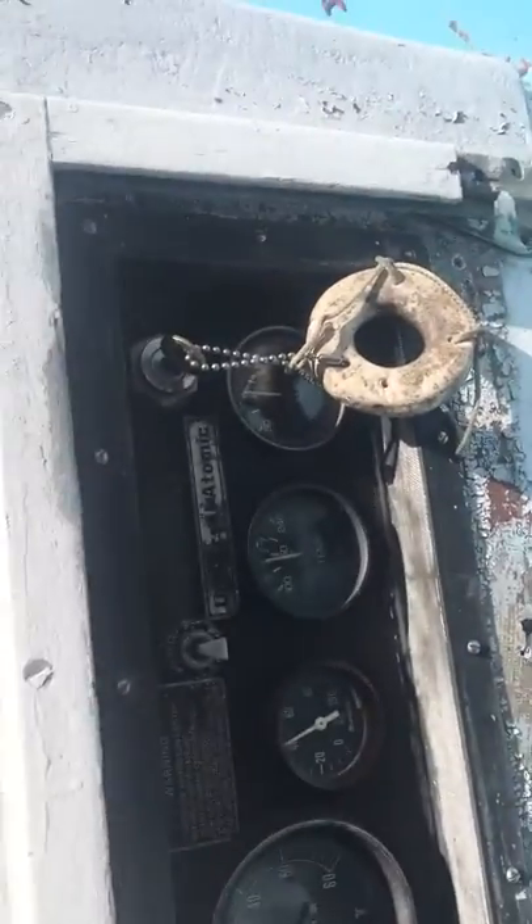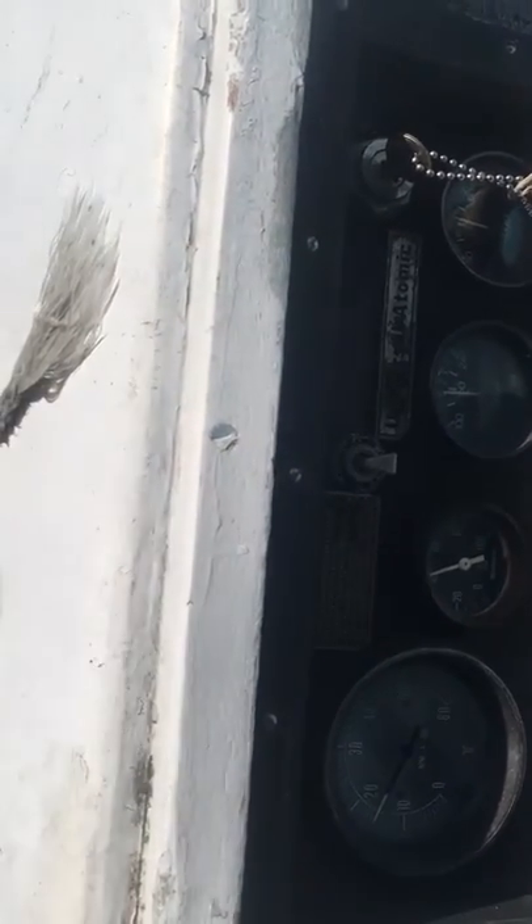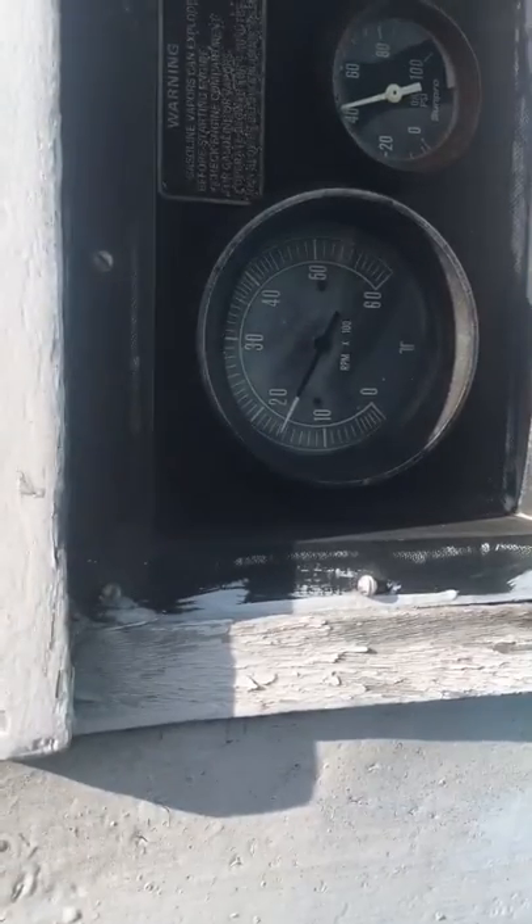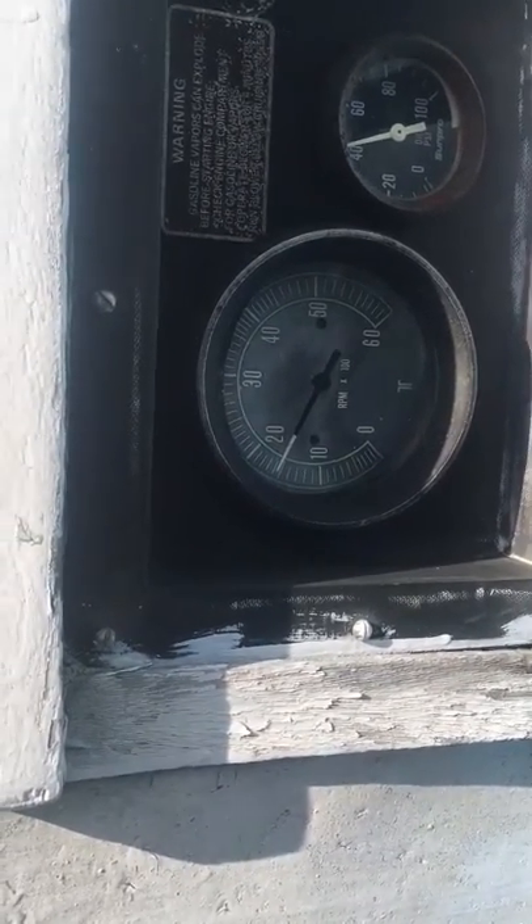I don't know if you can see the gauges on here in the bright sunlight, but we're charging good. The temperature's steady below half, needle width. We've got good oil pressure. We're idling at about 16.